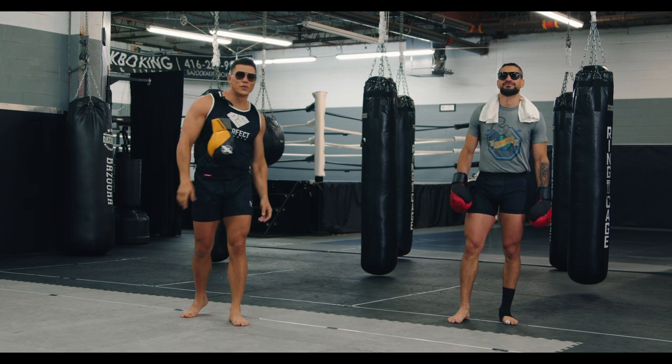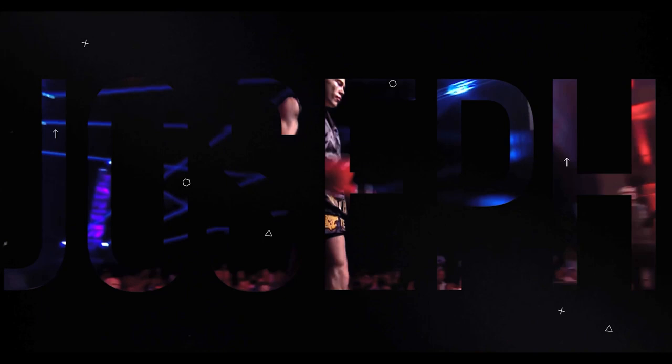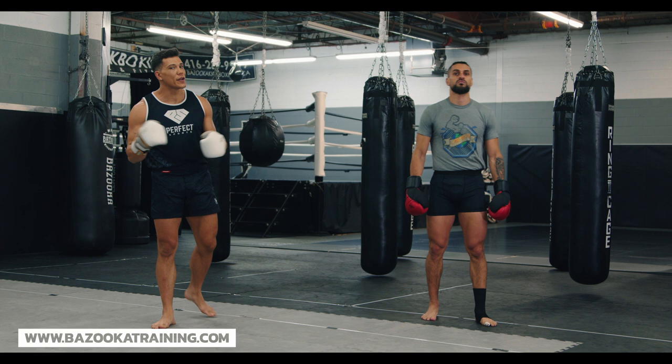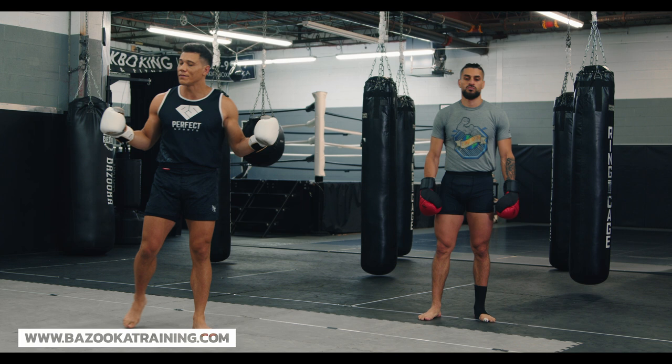Welcome back to Bazooka Kickboxing and MMA. Today's episode, powered by Perfect Sports Nutrition, is about how to be more exciting and a cooler fighter. We're talking about four different ways you can do that — whether you're doing pad work, whether you're sparring, or whether you're in a fight. Adding these little tips and tricks, you're just going to look that much cooler.